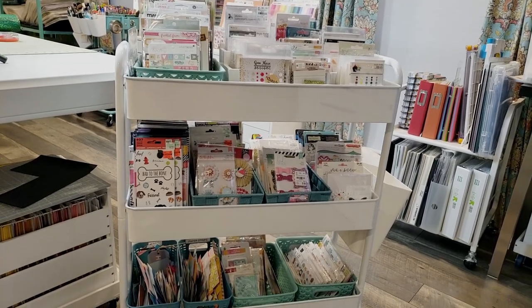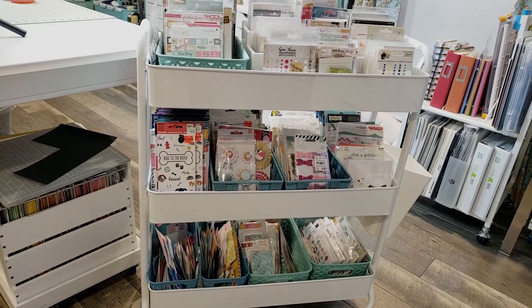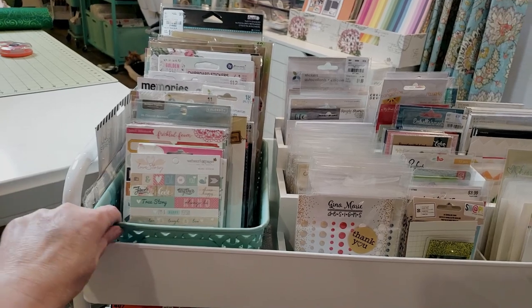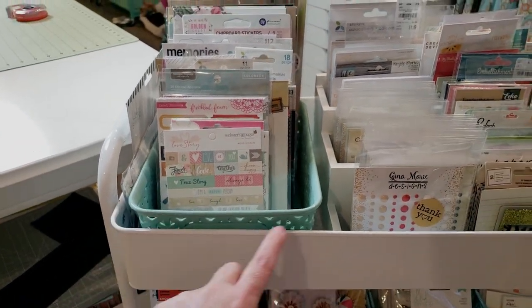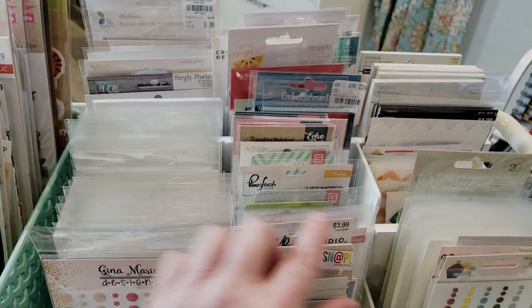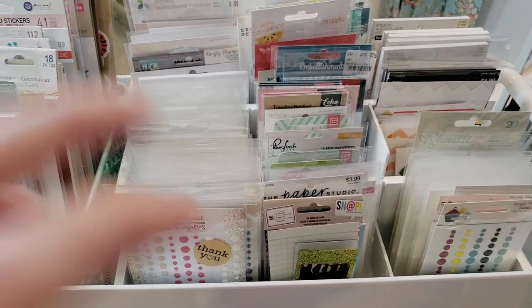Inside this storage cart I have a bunch of different bins and baskets. One of the things I really love about the Hudson cart is that the size of each level fits these different storage items almost perfectly. On the top level I have a Y weave basket from Room Essentials at Target — the small size — and it fits really well into this top level. Next to that I have a Totally Tiffany stadium organizer with three different levels and moveable dividers, so you can change the size of the compartments to fit your items.